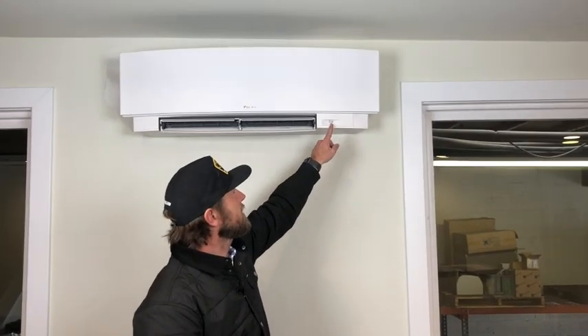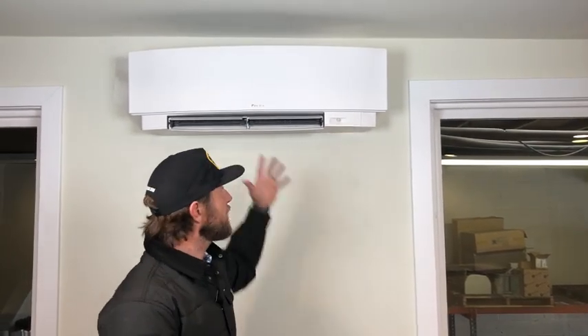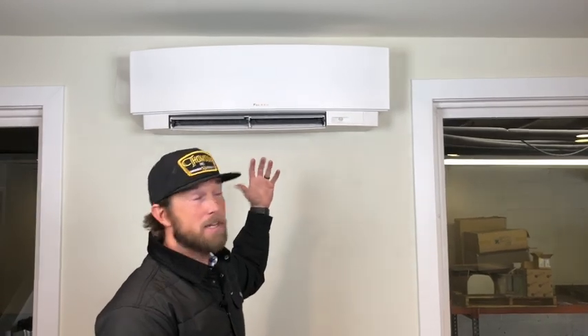The sensor above is an infrared sensor. If the unit wasn't right next to my head here because of our height constraints, it actually changes the direction of the louvers based on who's in the room. If it knows nobody's in the room, it swings and does this whole thing. But as soon as somebody comes and sits down in a chair, it's going to adjust the louvers and blow over the top of their head.